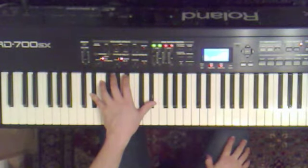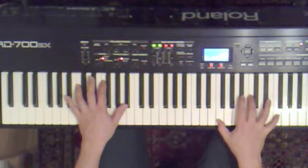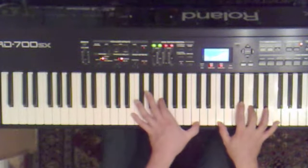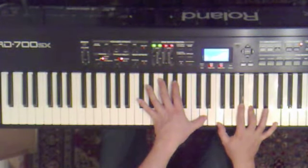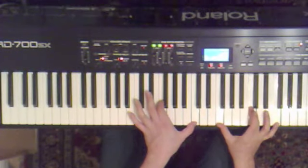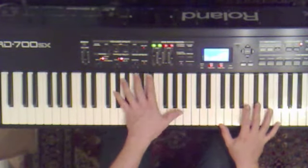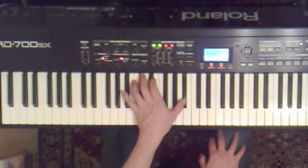And then there's a closing section which I arpeggiated with the left hand, and then took the right hand chords up an octave. So that's B flat ninth — it's got a C added there. So that's built on F major — A, F, C. And the tune goes G, F. So that's A flat major ninth — A flat, E flat, B flat, C.